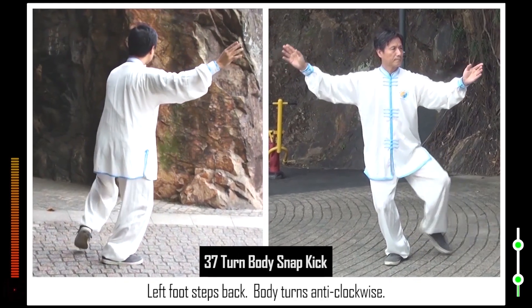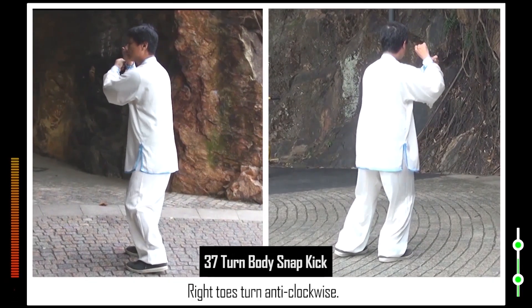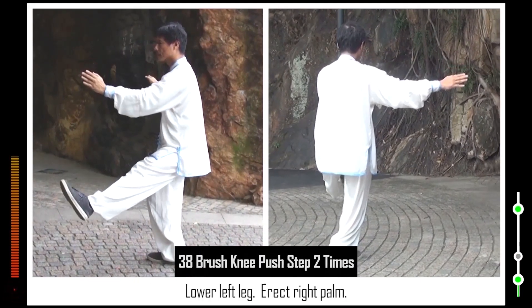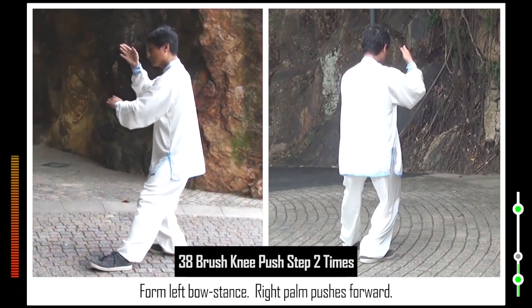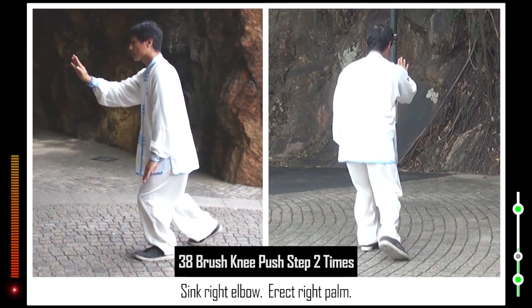37. Left foot steps back. Body turns anti-clockwise. Clench two fists. Right toes turn anti-clockwise. Raise left knee. Two hands chop down. Left leg snaps to front. 38. Lower left leg. Erect right palm. Lower left hand. Lower left toes. Form left bow stance. Right palm pushes forward. Right toes turn normal. Sink right elbow. Erect right palm. Step up right foot. Raise right toes. Raise left hand. Open left arm. Lower right hand. Lower right toes.